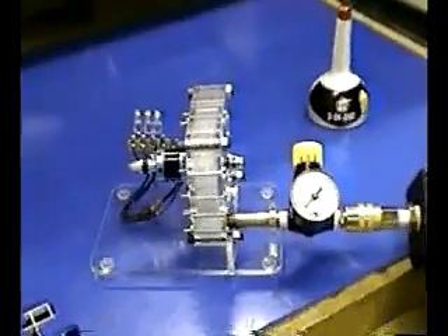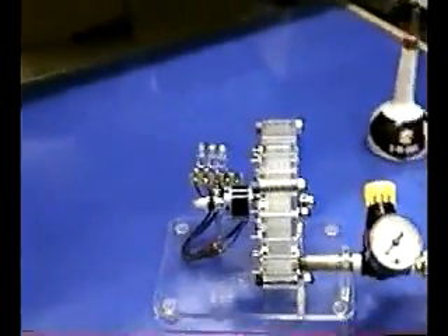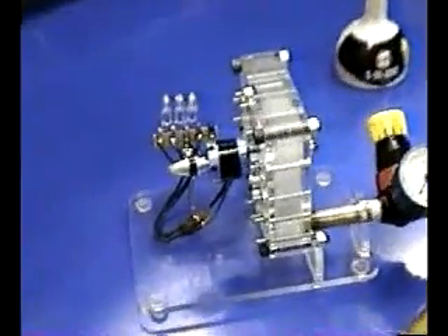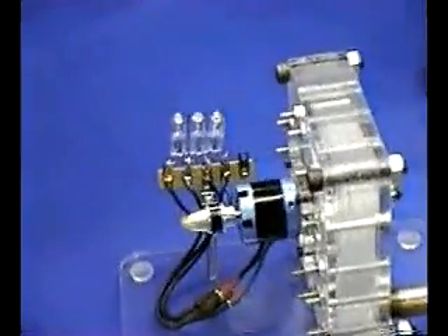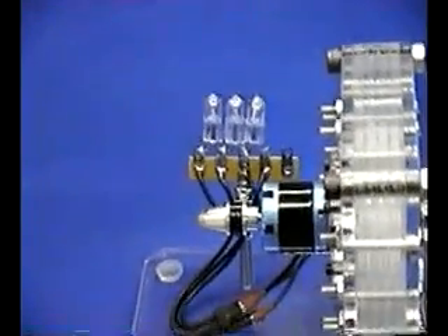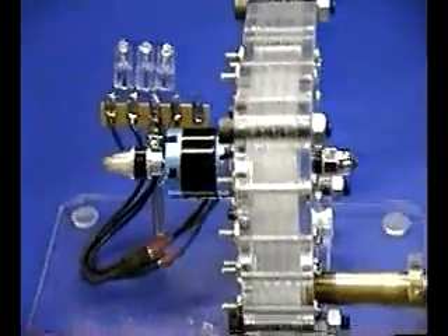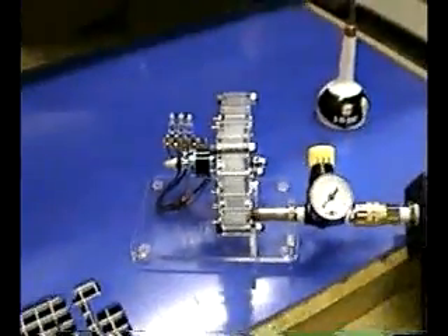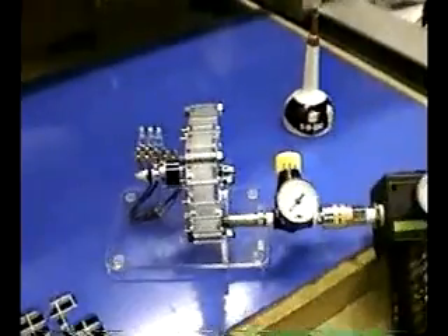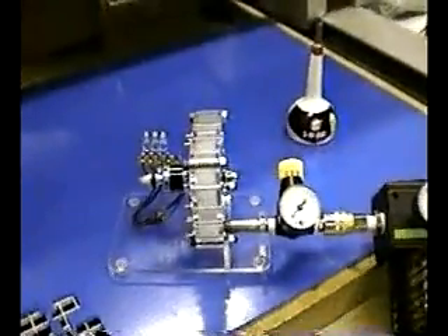The unit comes complete with an air pressure regulator, a Tesla Turbo Generator, a three-phase AC motor generator unit, and three 12-volt 20-watt halogen lamps — a total of 60 watts. The unit is designed to run at 25,000 RPM peak, 70 PSI. It produces 73 watts at that speed.